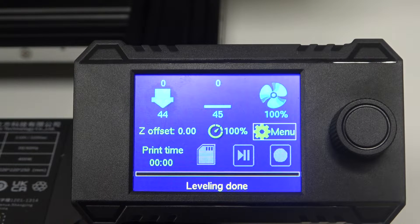Hello! In this video I want to show you how to load filament in the Anycubic Cobra Neo.